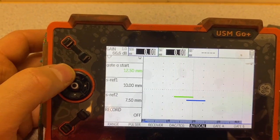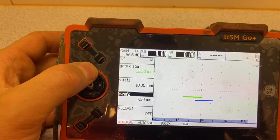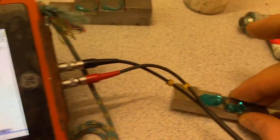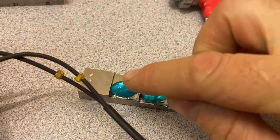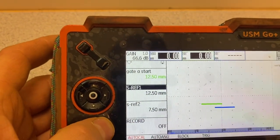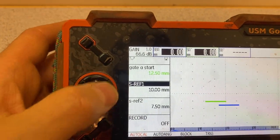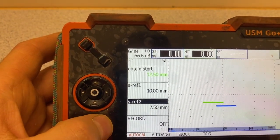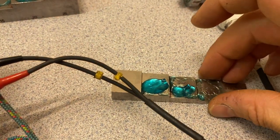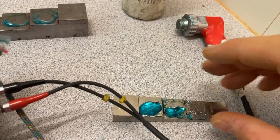Next step - leave it like that for autocal. We're going to use autocal to calibrate. We go up and put reference one at 10 mil, reference two at 7.5. We can always change these. The first signal will be calibrated on 10 and the second signal calibrated on 7.5. If we're going to measure around 11, 10, 9, 6, 5 - it's good.